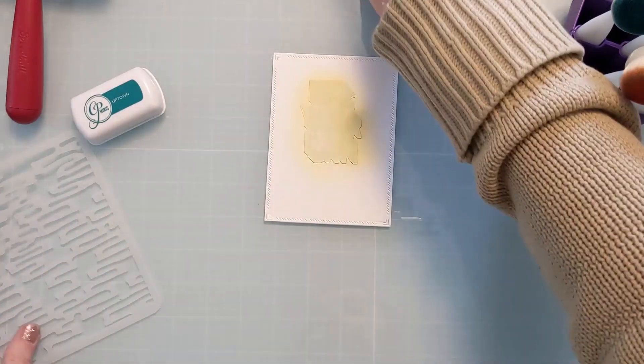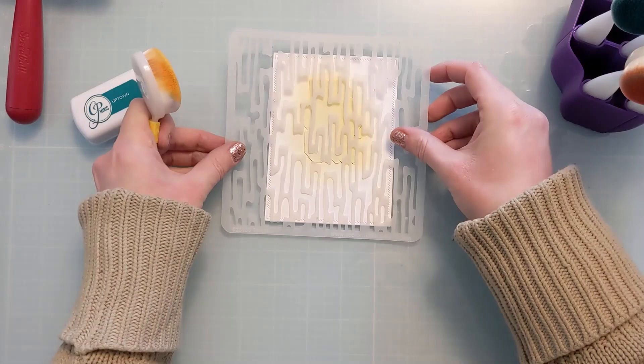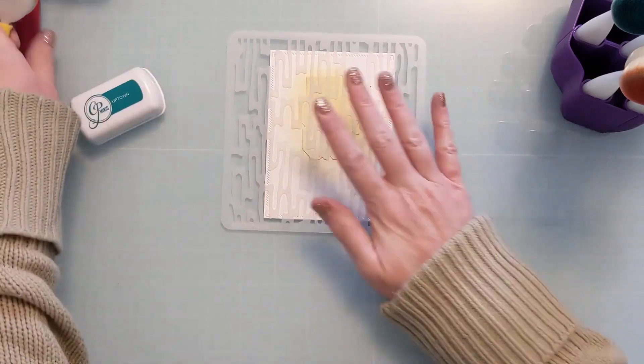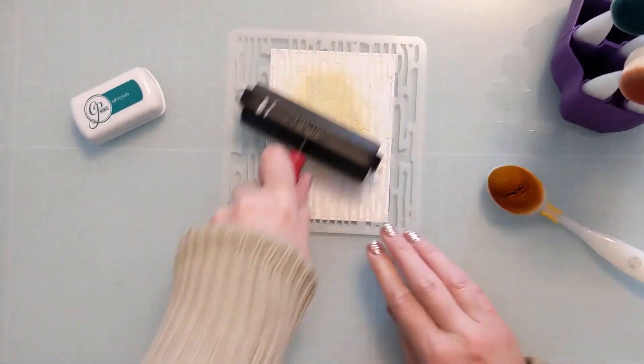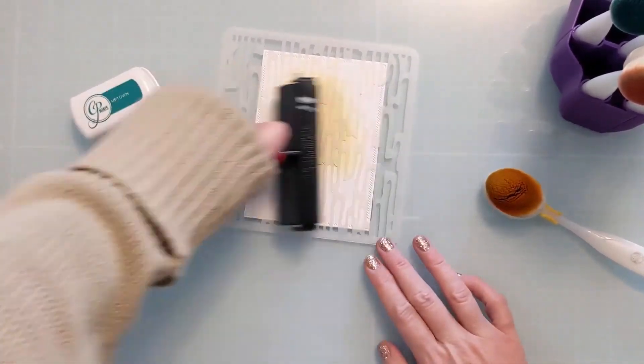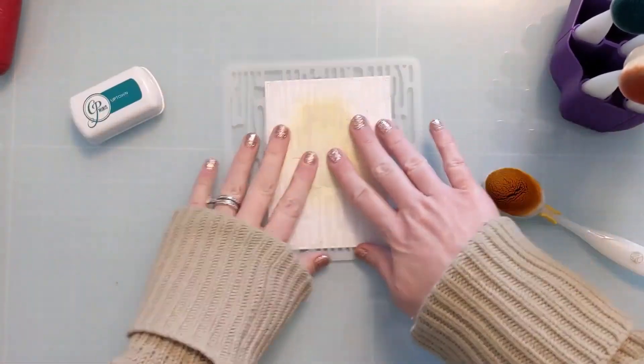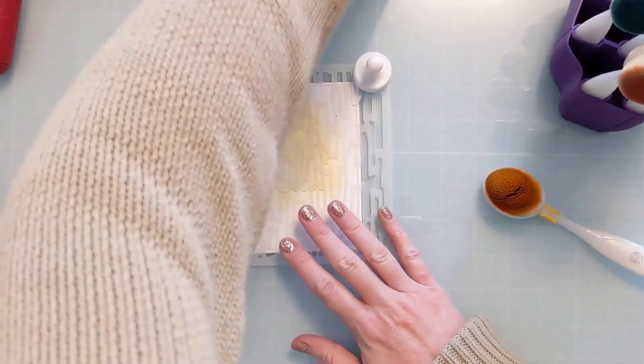Then I'm going to put the stencil back down, press it down with my brayer really well, and do some additional ink blending. I'm going to use the color Uptown and then a yellow — both from the new Luxe collection from Catherine Pooler.